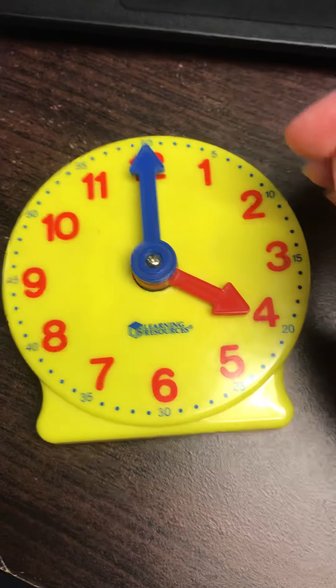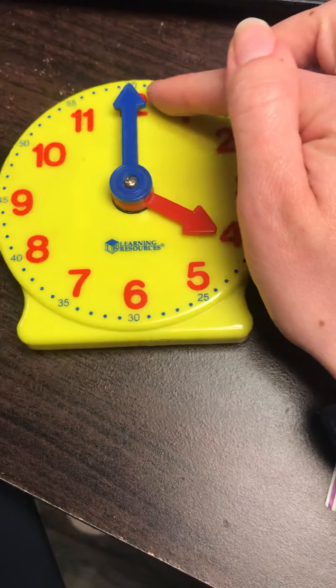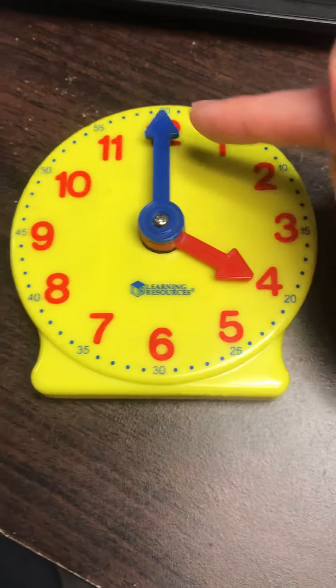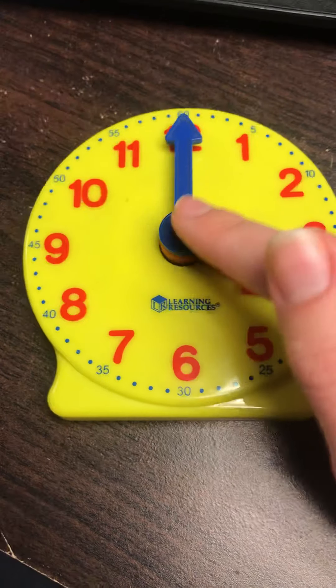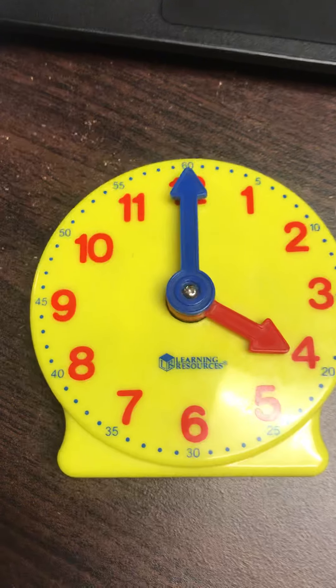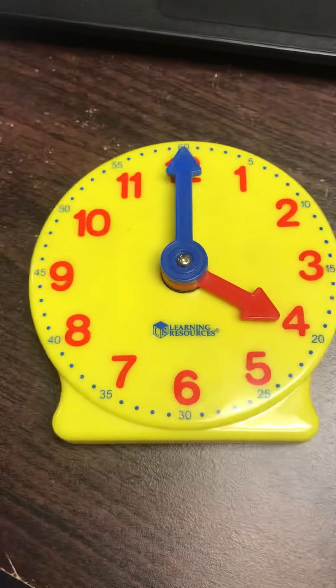When it's a new hour, the minute hand will always be on the 12. And instead of saying 'four sixty,' we always say 'four o'clock.' So whenever the minute hand is back on the 12, it starts a new hour and you will always say o'clock to represent the minutes because it's starting over.